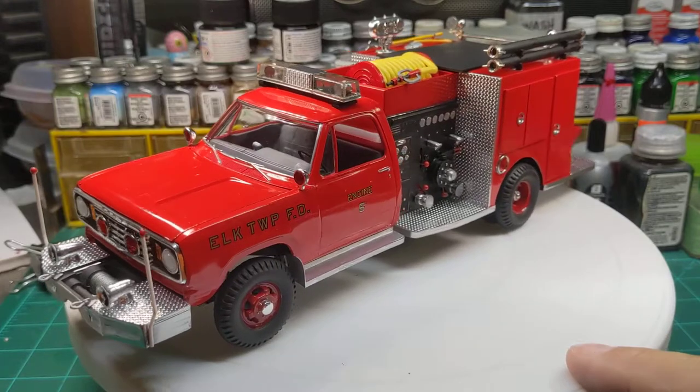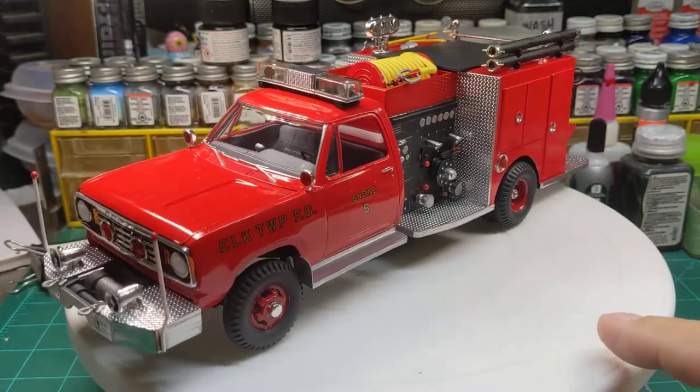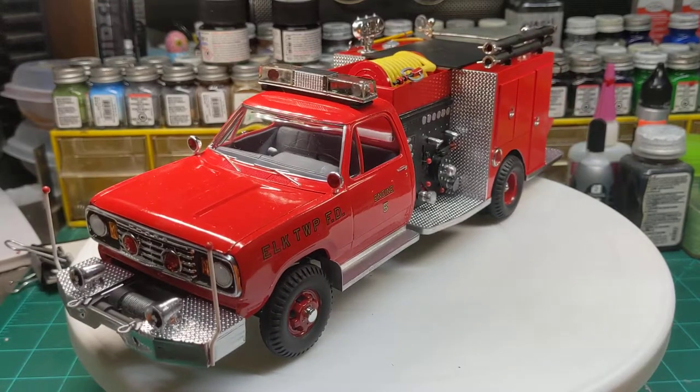But anyway, this is again Elk Township Fire Department Engine 5, my mini attack pumper. Thanks for watching.